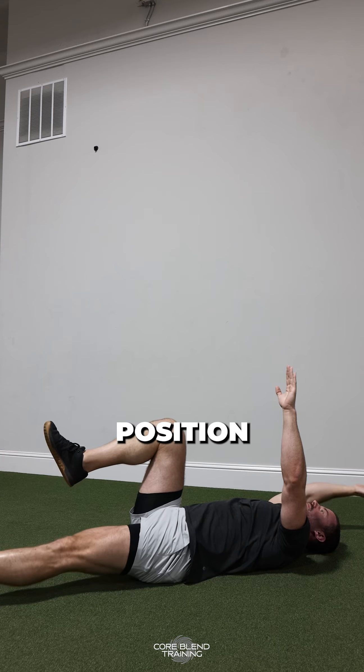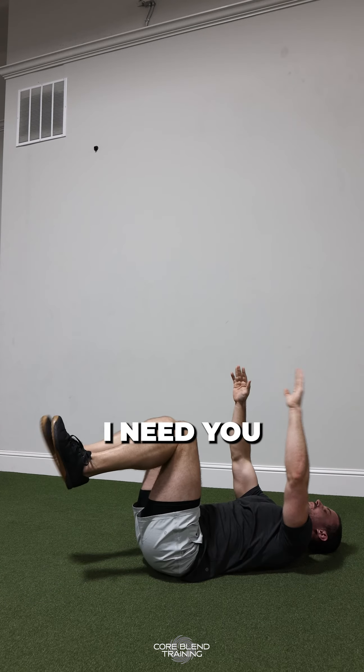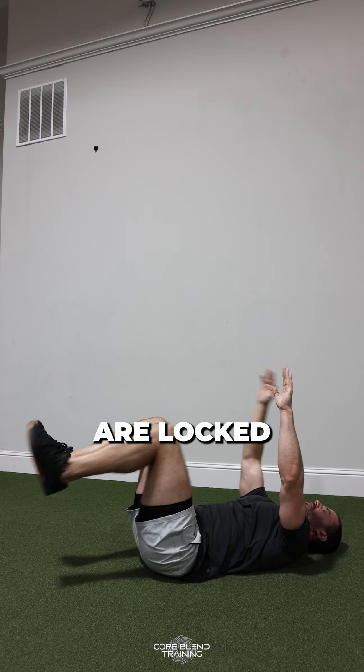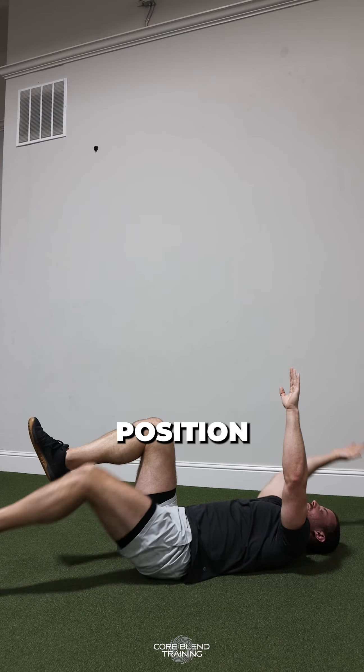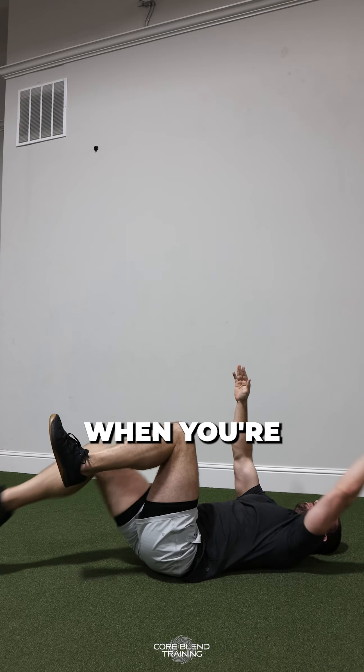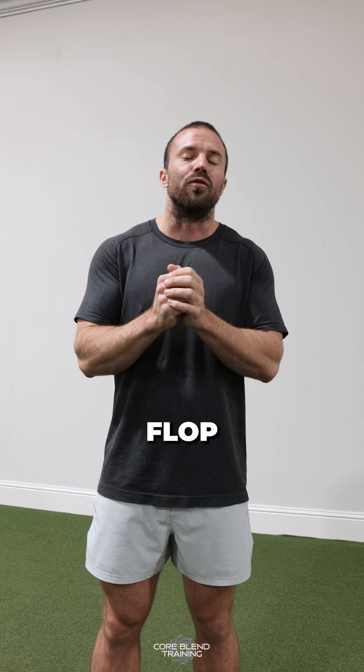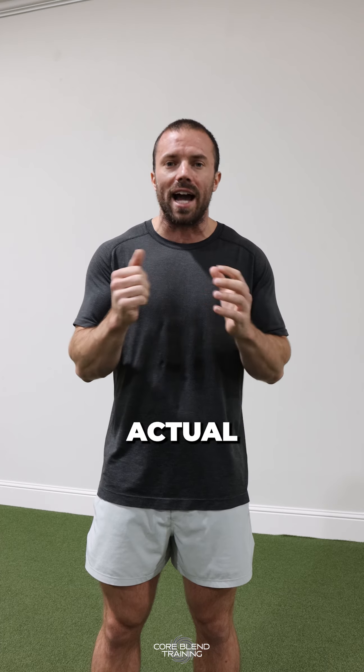What position does it need to maintain? I need you to flatten your low back against the ground so that you are locked into a nice strong tight position. It's not going to look any different when you're not doing that, but that's the big mistake people make because they just kind of flop around back and forth like an actual dead bug.